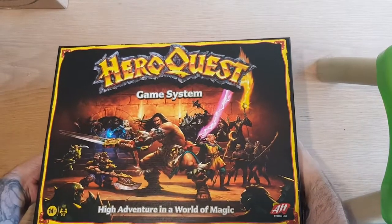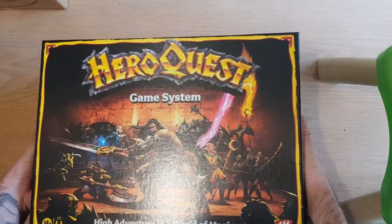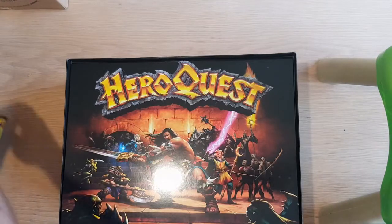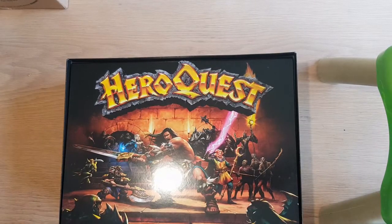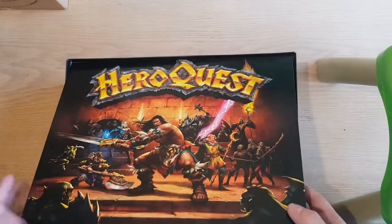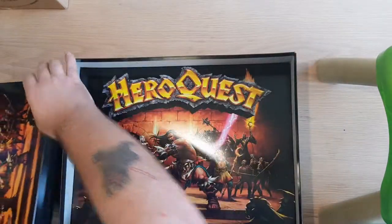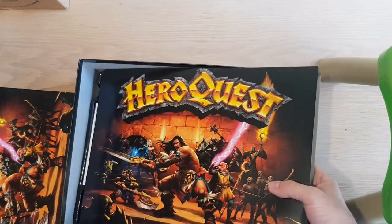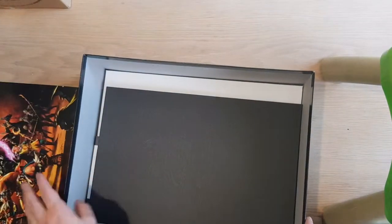Let's try this again. A tray of stuff — a heavy tray of stuff. I'll get to those in a minute.